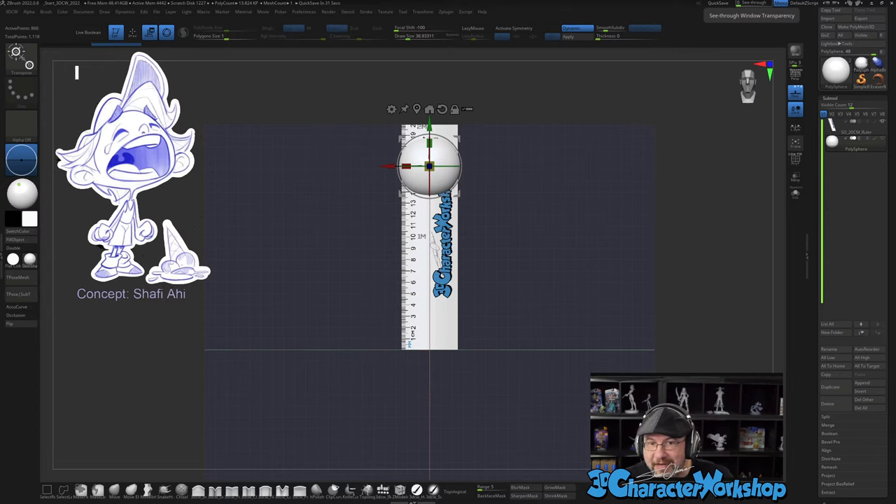Hello everyone, welcome to another live stream. My name is Shane Olsen, and today we're going to be sculpting another character from the amazing concept artist Shafi Ahi. I love his designs and this one just makes me laugh. Welcome, welcome — it's a whole new year, whole new sculpt!